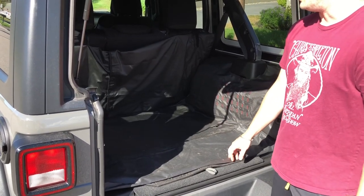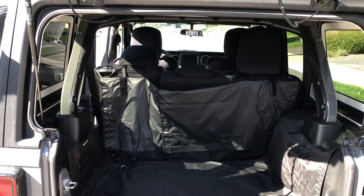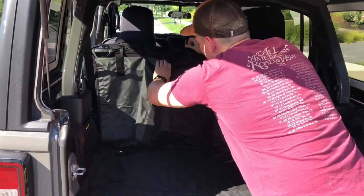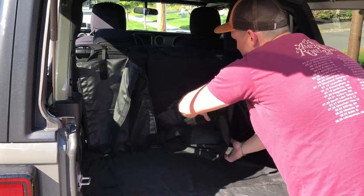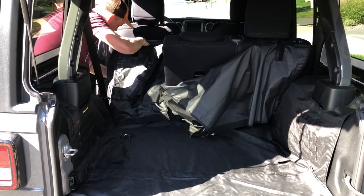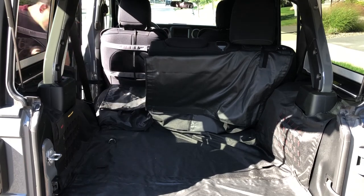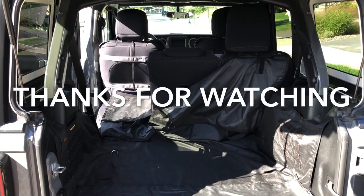I'll also show you the split between the seats. When you want to take one seat down, you have to Velcro this off, fold it up, and then split apart. It has that split and this part can fold back down on itself. Then this seat comes all the way down and remains split like that. It still hangs a little loosely, but it still allows you to do the split seat configuration if you need to.